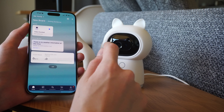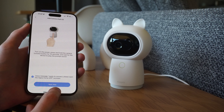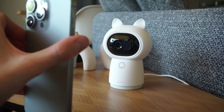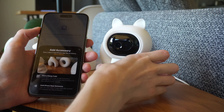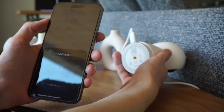Once that's done, we can head over to the Aqara app, select the camera and provide our WiFi network information. This time around it supports 2.4 and 5GHz WiFi. Also very cool — it displays a QR code that you show to the camera and we're ready.